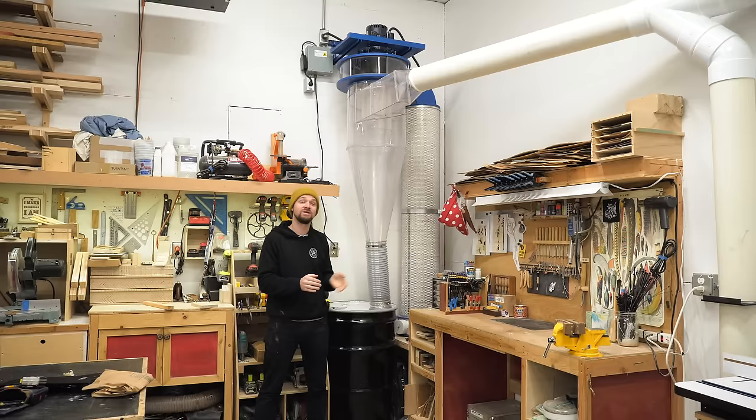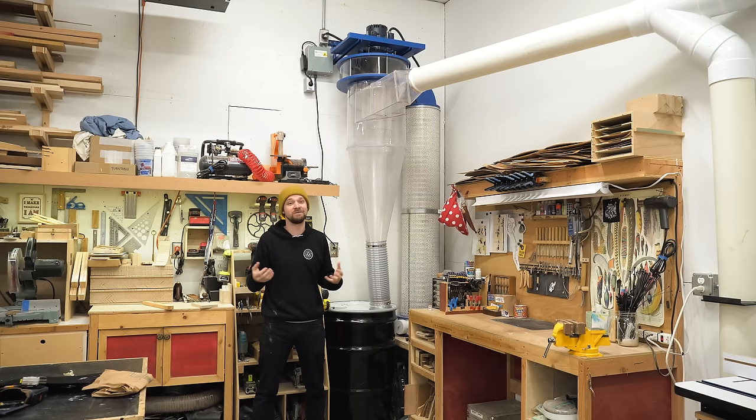If you want a review on this machine, just stick around to the end of the video and I'll go through how it works on all my different machines and my takeaways from using it for the last couple of days.